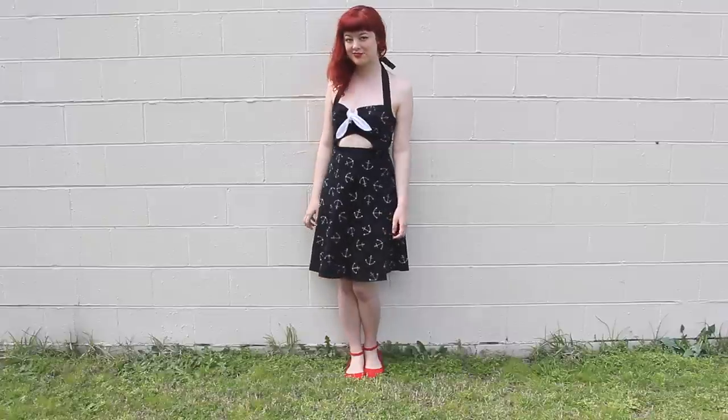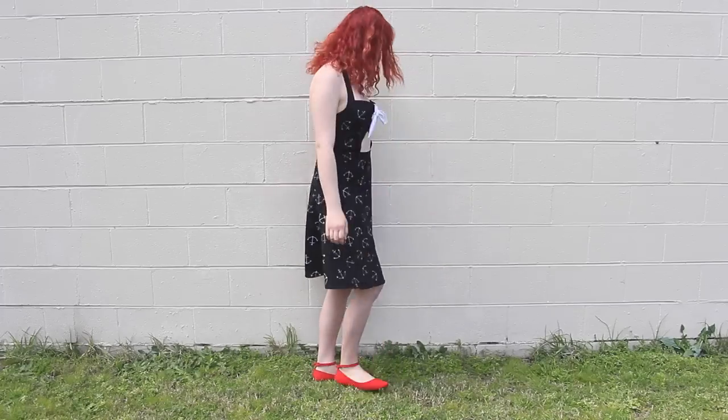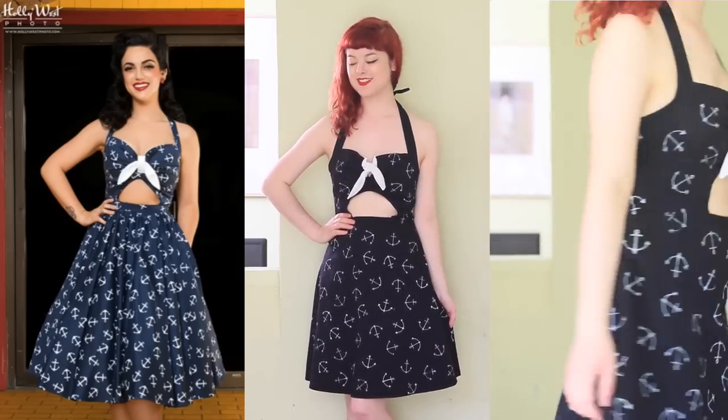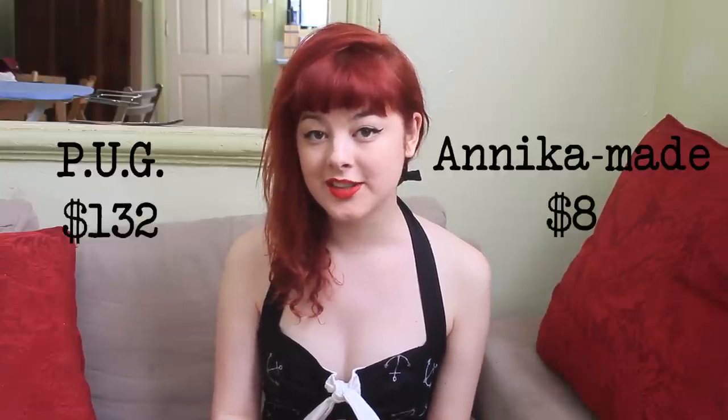So, the real question is, how did I go? In conclusion, if you're lucky enough to find this style of dress at a thrift store, then this is something you can really easily make. The version by Pin Up Girl Clothing: $132. My version: $8.